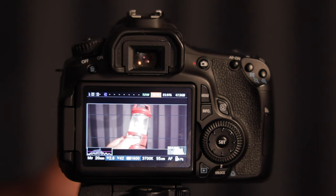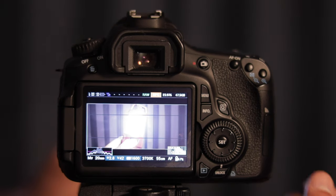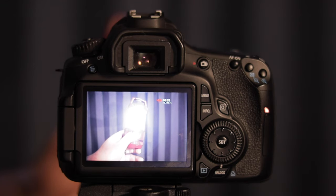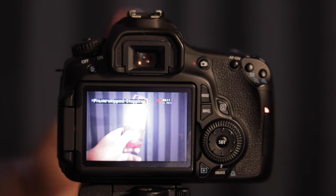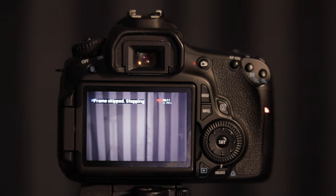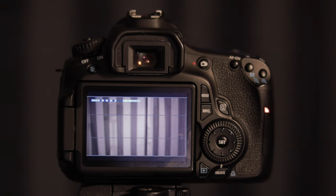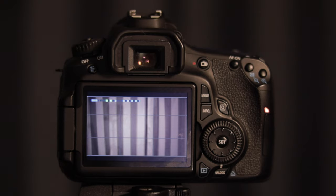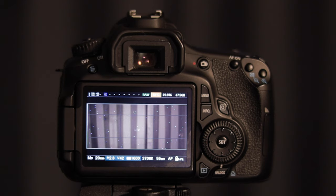Now we're ready to record. So let's say I want to take some video of this light here — I'll hit my record button. You'll see it says 'prepare' and then in the top right corner you'll see the write speed and the second count. It usually maxes out at about 10 seconds. At that point the video stops and the camera is processing what it just recorded. You'll see a blue buffer indicator showing it writing to the card, then you'll hear a beep and it's done. There you go — you have recorded raw video.